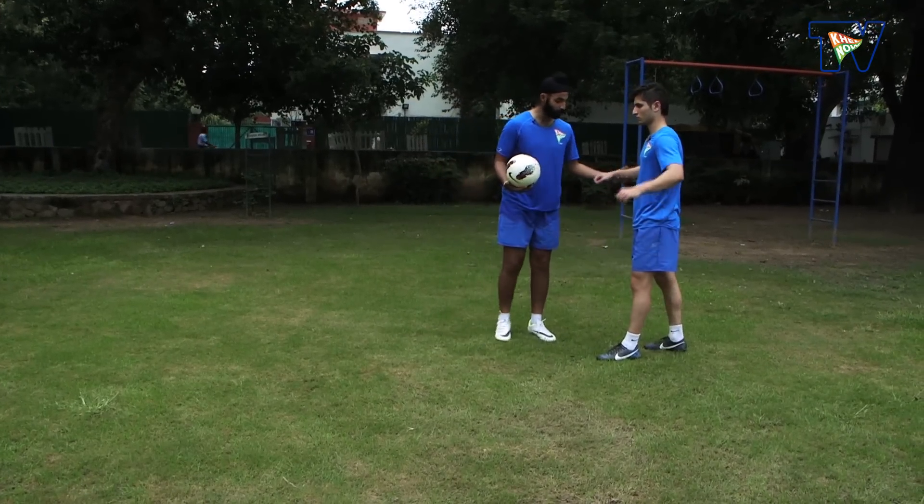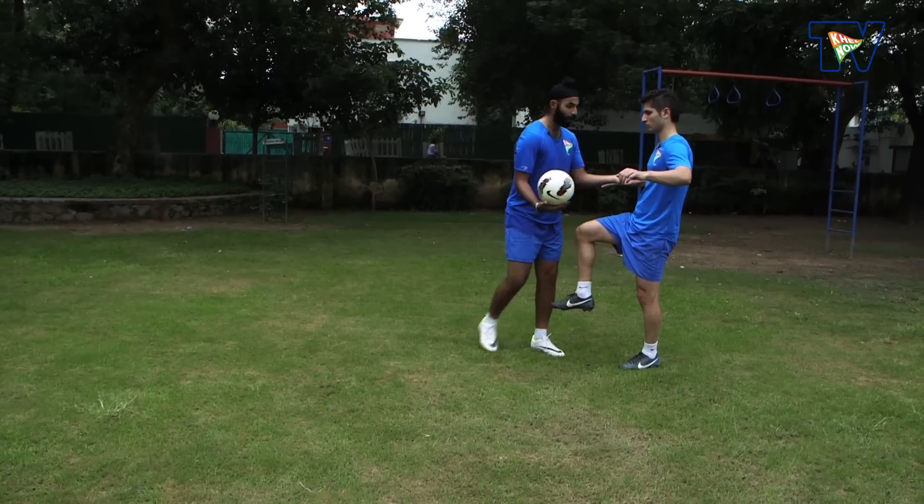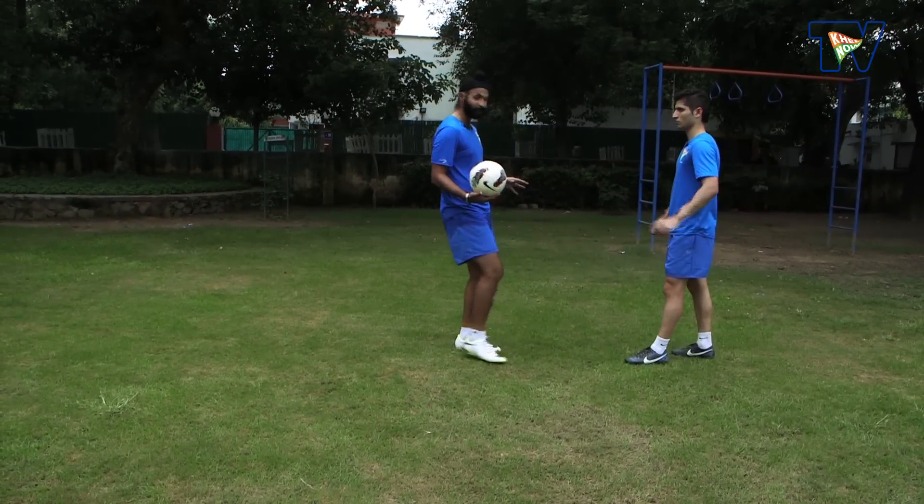So it's important: when you bring your thigh up, for the balance, you open your arms, and you can easily bring the ball down.